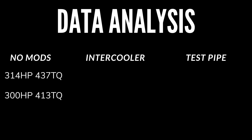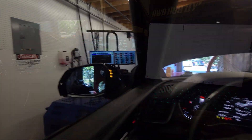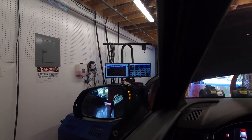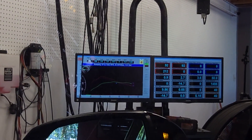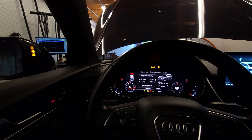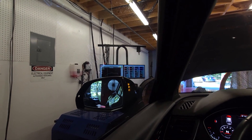The front mount intercooler is now installed. We're up to temperature, ready to go. First pull — 323 horsepower, 450 to 445 torque. That's our glory run. Second pull: wow, it's consistent! We'll really know on the third pull.